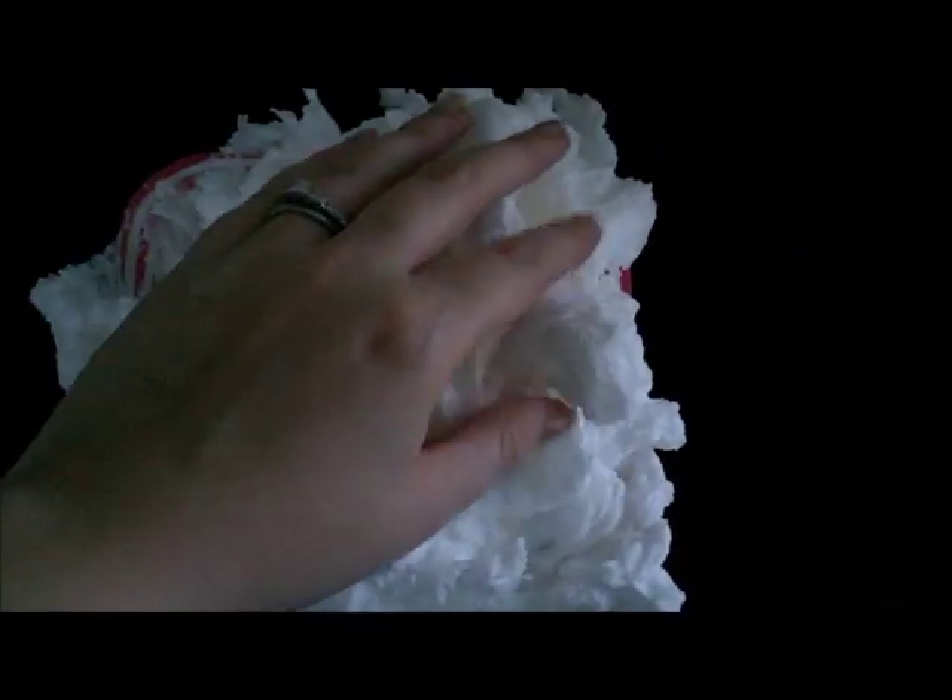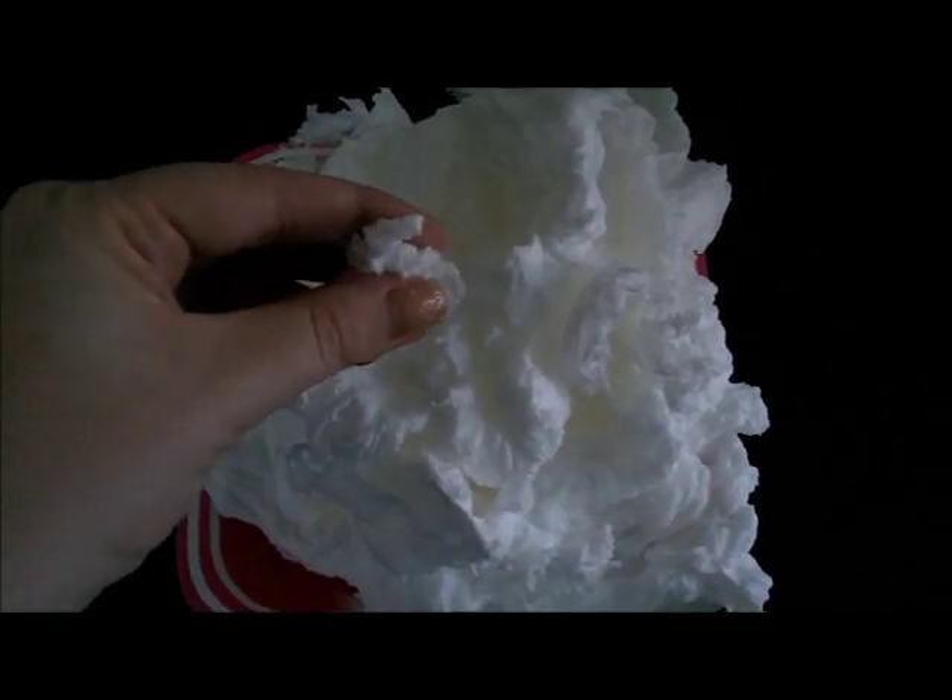This is what it looks like — it's pretty cool. It's kind of hard to the touch; some parts crumble. You can actually reuse this in the shower if you wanted to, but that's it. Pretty cool experiment.